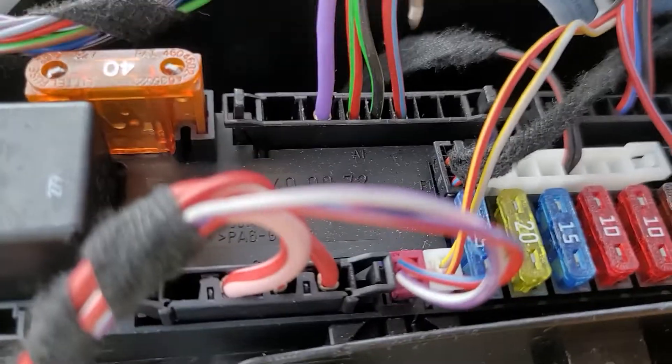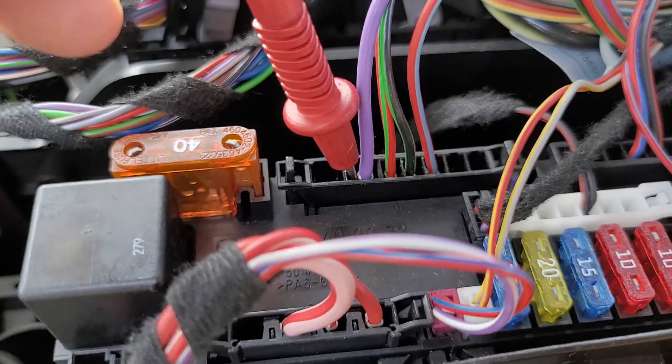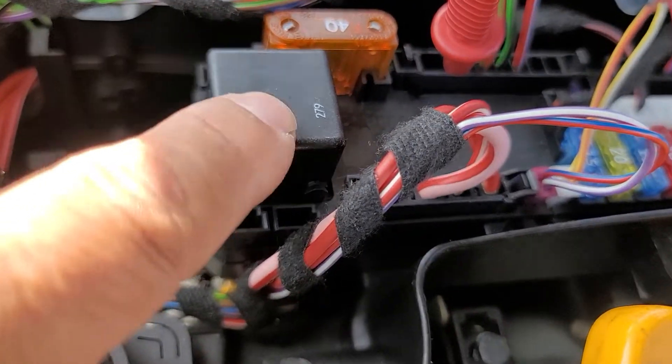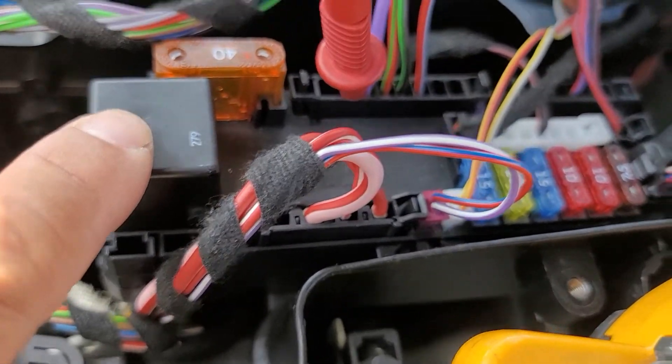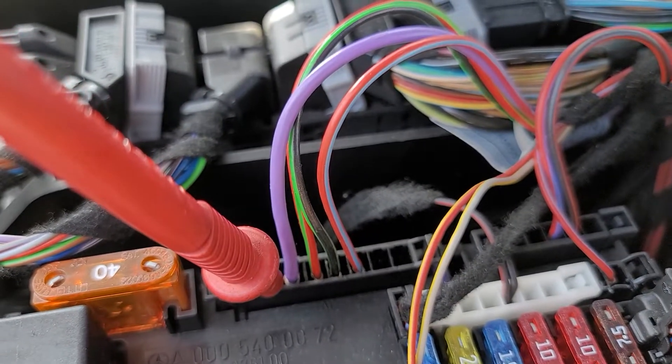See this purple wire? This is the purple wire going down to the starter. When I turn the key on, this is the starter relay. When I turn the key on all the way, there's power coming to the purple wire down to the starter.